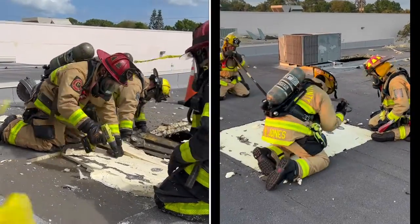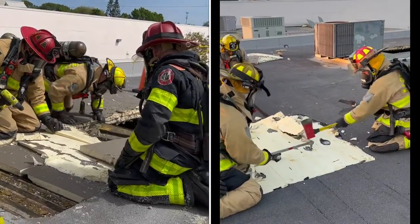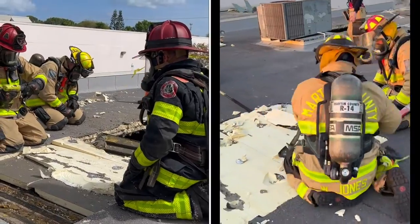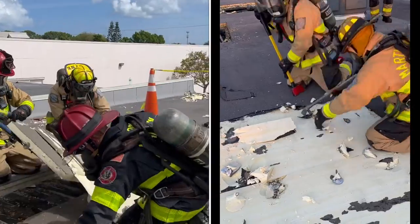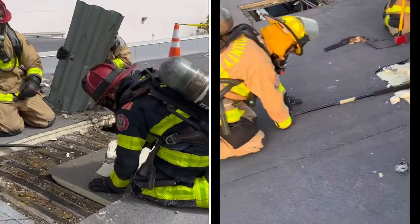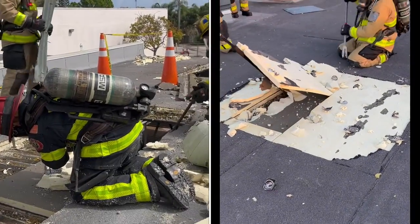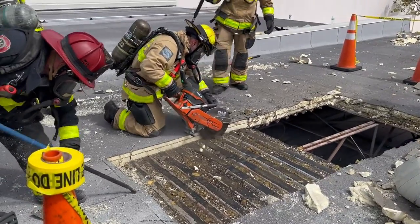Here you see a couple of different methods of removing that foam. Earlier in the video you saw us just breaking it away. On the right you see another method with the halligan using the pick end. And on the left, a little more unrealistic, but if you did happen to have a drill up there you could actually undo these screws and the large washers and take the foam out completely in sheets.